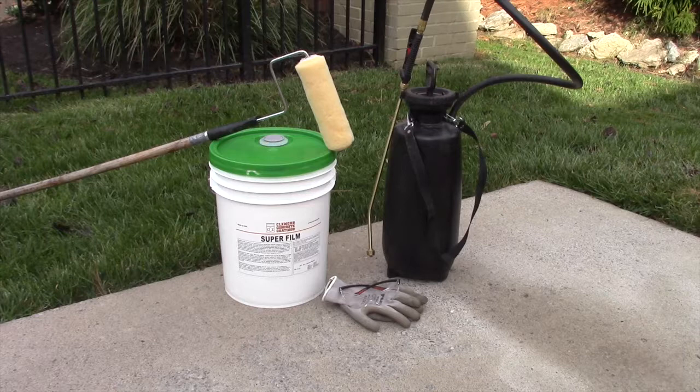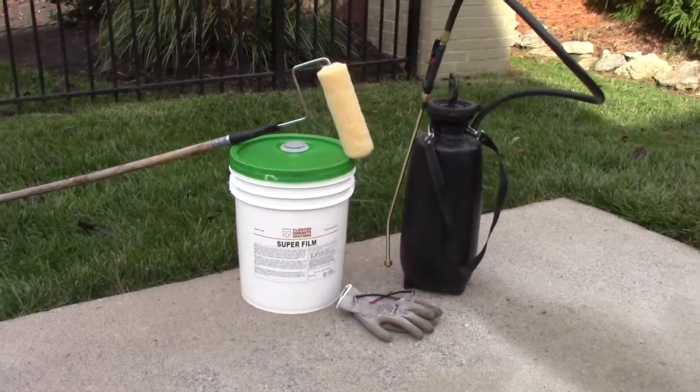Superfilm increases the working time of concrete, reduces plastic shrinkage cracking and dusting, while being easy to spray and affordable.